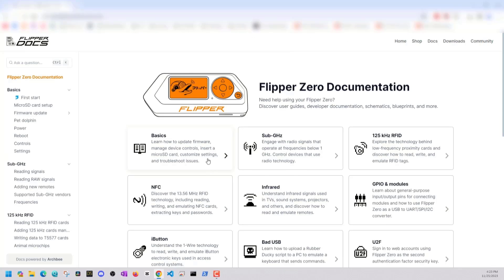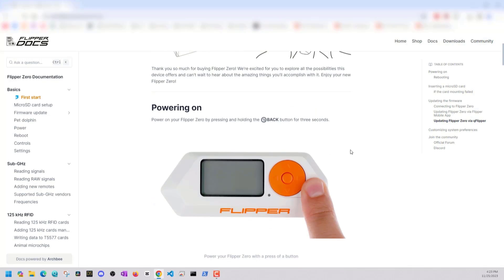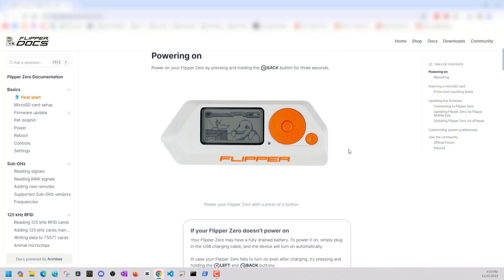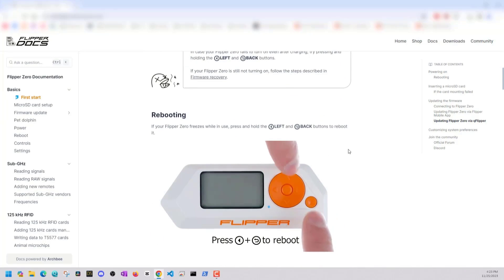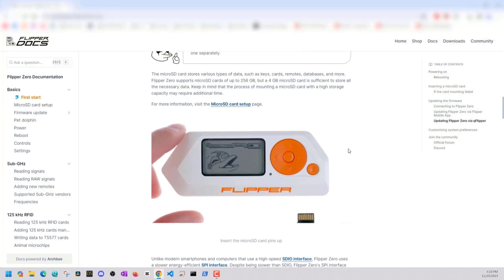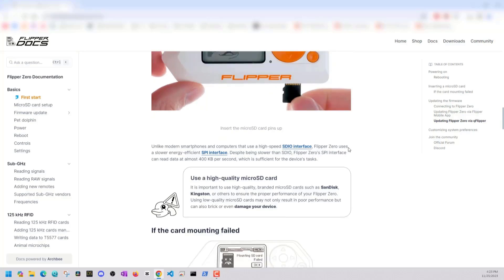In terms of starting out with your Flipper, I definitely recommend going to docs.flipper.net. This has everything you need to know about your Flipper device — inputs, outputs, basics, everything. Another site I recommend is Reddit, where there are a lot of good places to see questions people have asked in the past and different firmwares that are available for your Flipper Zero.